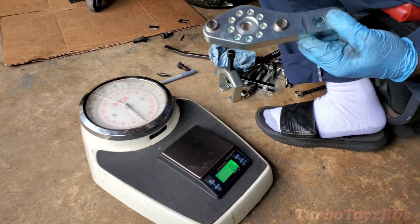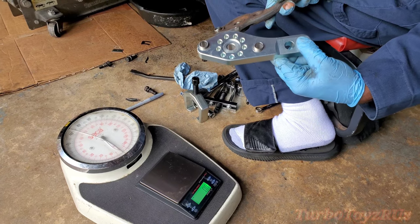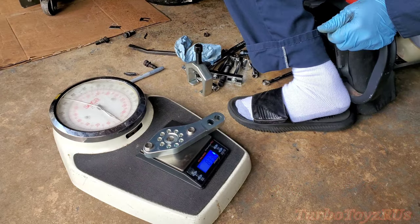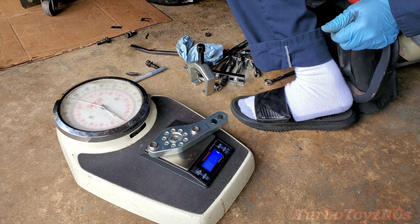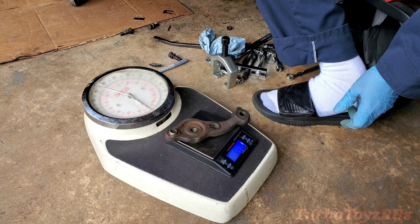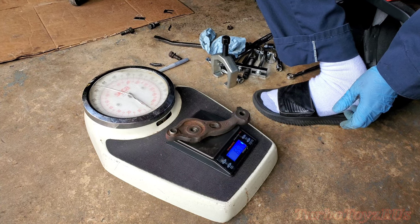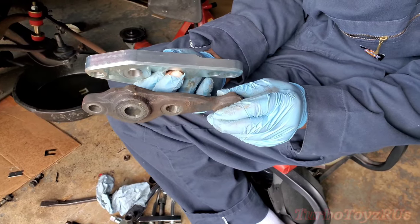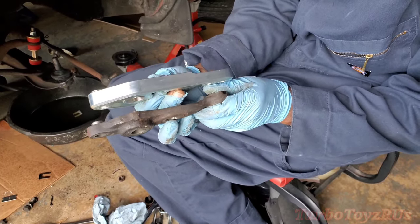This is the piece from T3 — billet knuckle, very nicely crafted. So we've got 833.2 grams for the new one, and the old one is 657.4 grams, so the old one is actually lighter. This new knuckle from Technotoy Tuning is thicker.